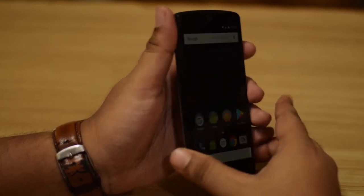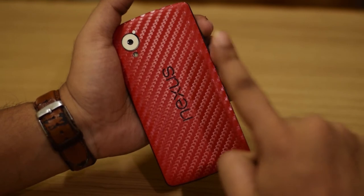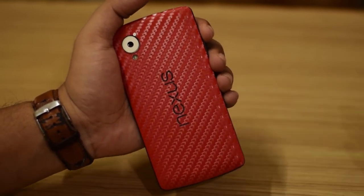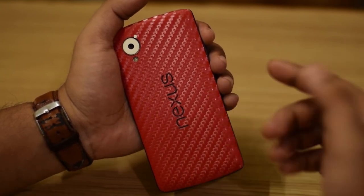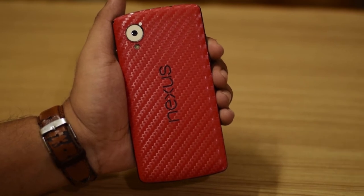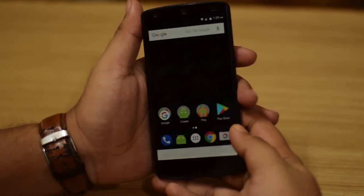I am using a Nexus 5 for this video with a skin from Gadget Shields. If you want one of these skins, I'll leave a link down below — they provide very high quality skins with quite high precision, available at around 699 rupees at GadgetShields.com.